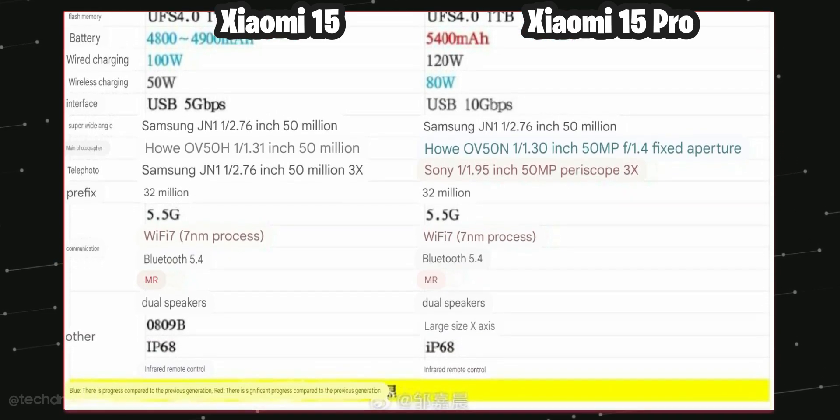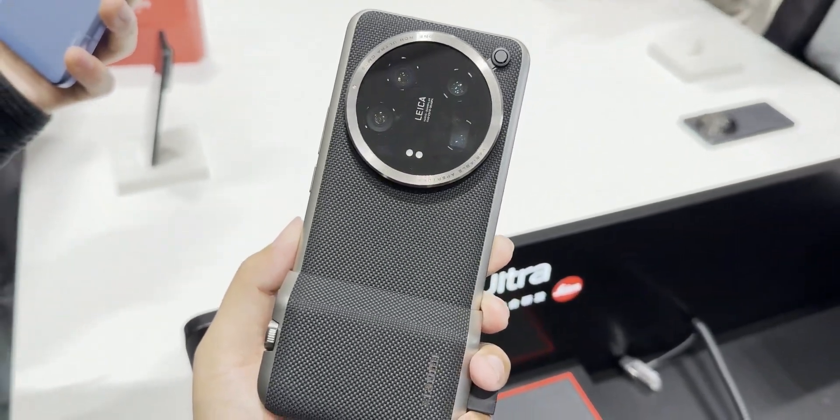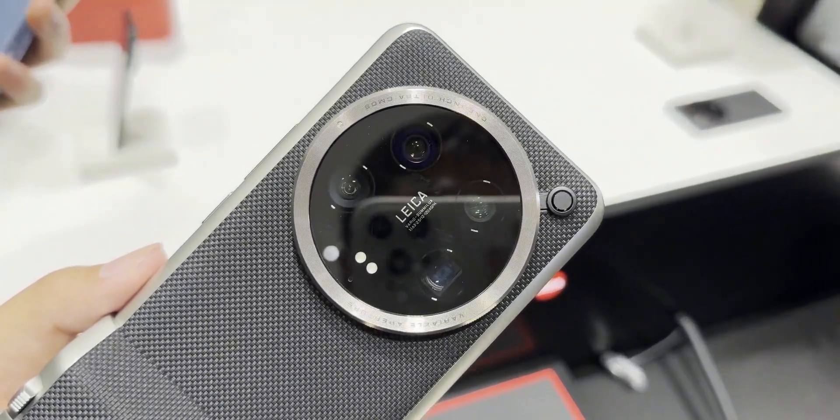The Xiaomi 15 Ultra is gonna be powerful as well, but we don't have any sort of specifications about this device yet.